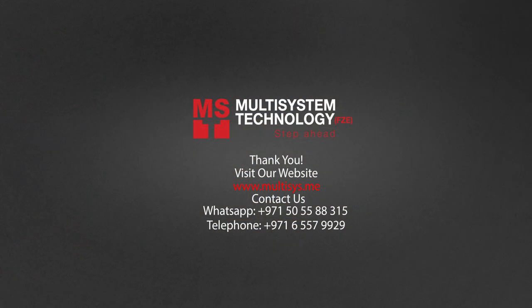For more information, visit our website at www.multisys.me. Like and subscribe to our YouTube channel.